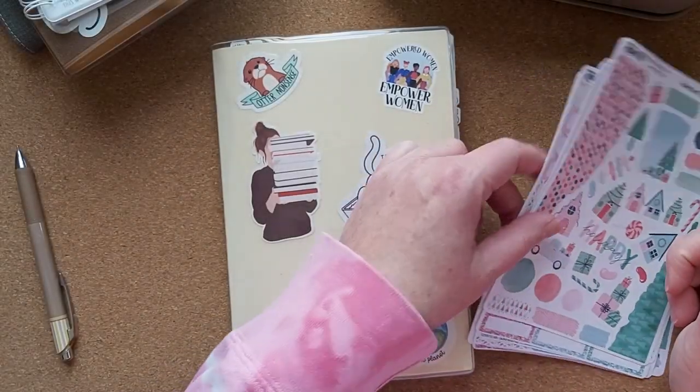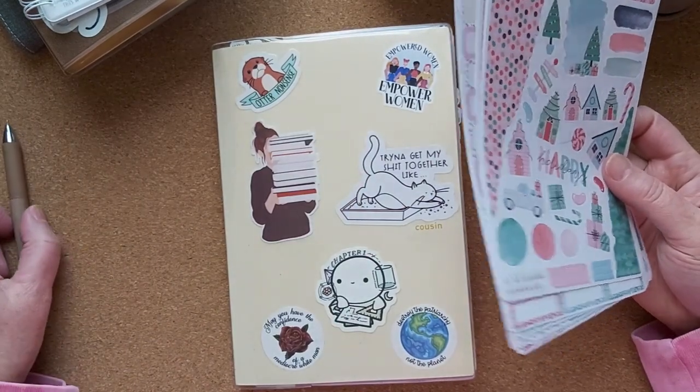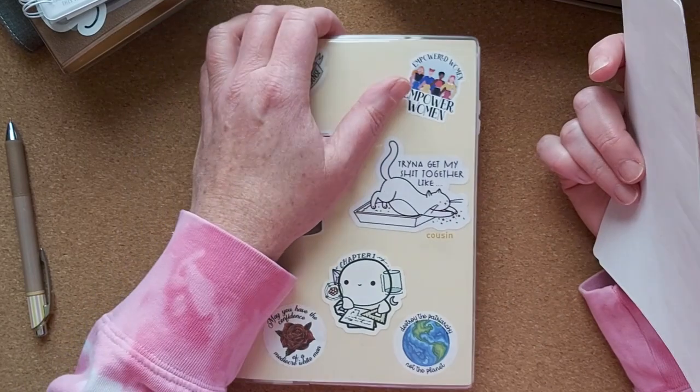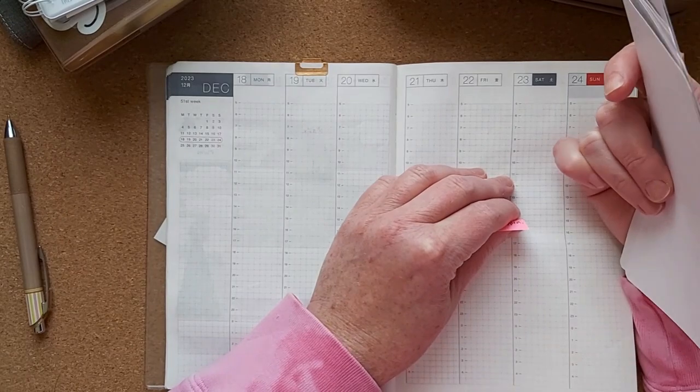Hello everyone, welcome back to Stephanie Plans and Reads. Today I'm going to be planning the week of the 18th in my Hobonichi cousin.